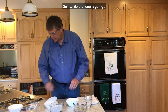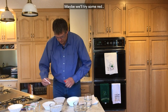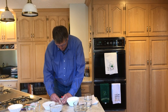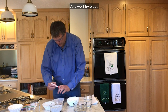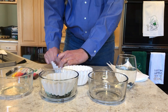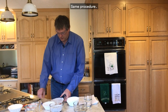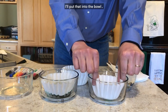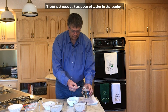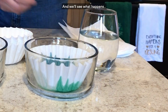So while that one is going, maybe we can try with a couple of different colors — we'll try some red and blue and see what happens. Same procedure: I'll put that into the bowl and add just about a teaspoon of water to the center and we'll see what happens.